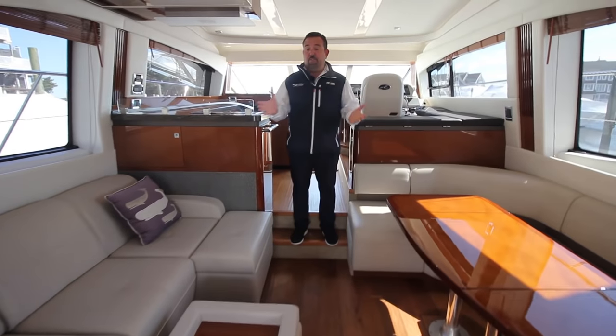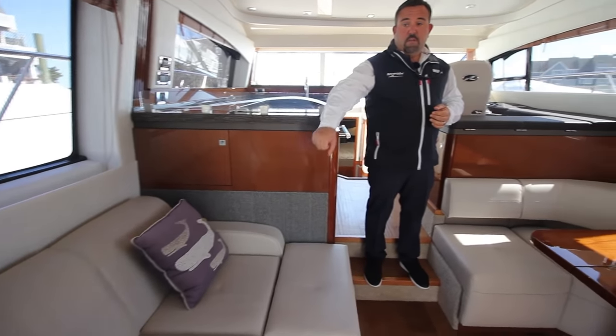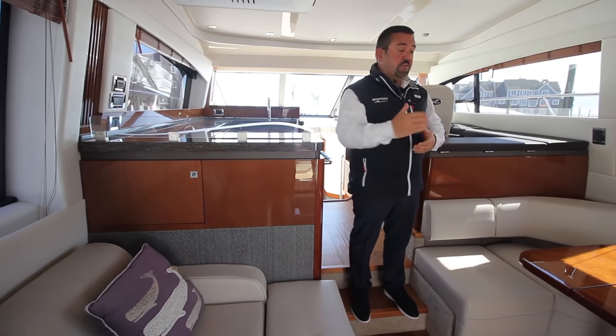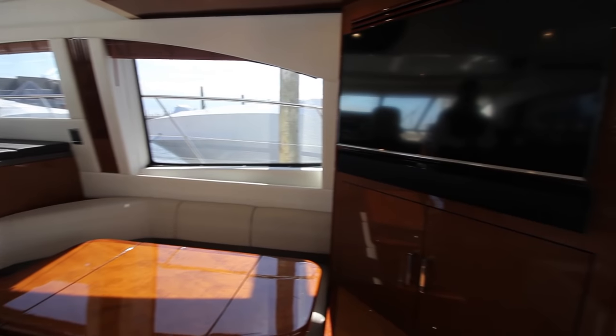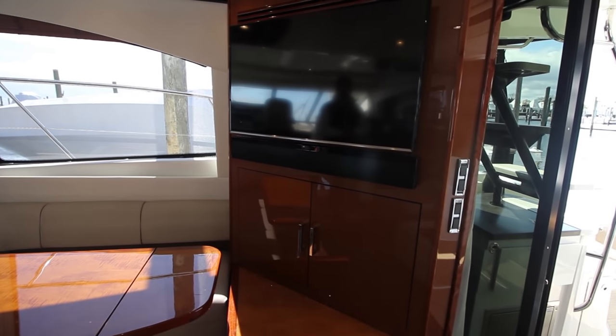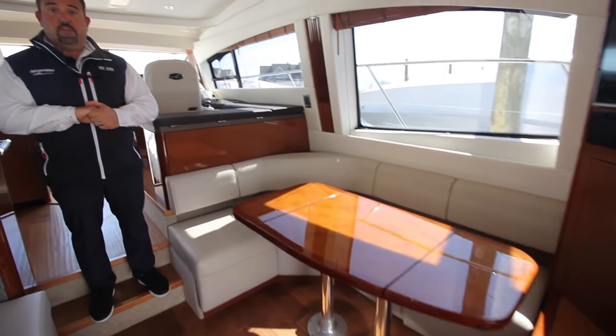As you walk in you can see the amount of space we have here. Over here you have a pullout couch with a wraparound couch that pulls out into a bed, looking at your flat screen TV which is directly behind you. And you also have a nice table area here where you can sit and have dinner, lunch, cocktails.